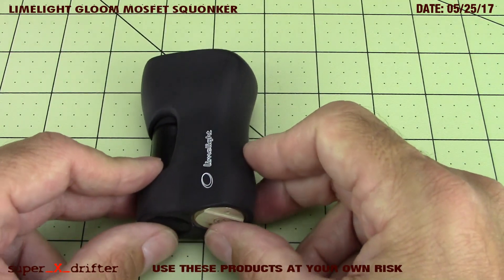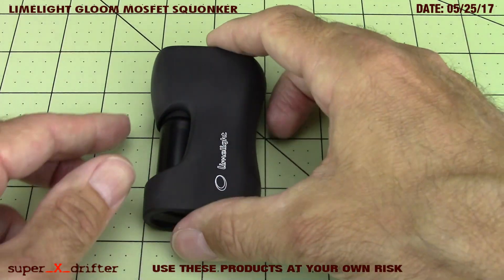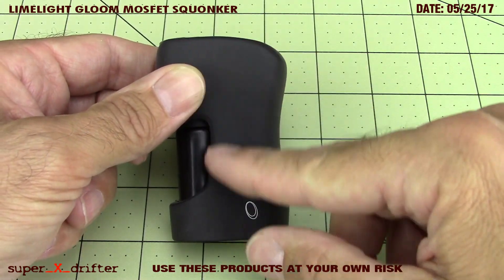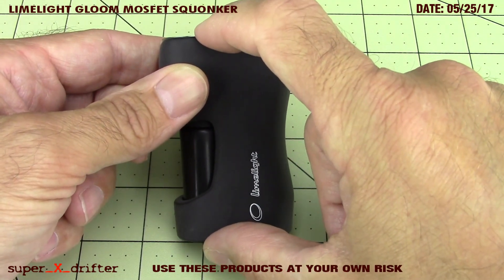It tapers down, and then we've got about 46 millimeters across the bottom. The mod is 78 millimeters from the highest point - I said 78 inches first, which would be a big goddamn mod, that'd be taller than me - I'd have to stand on a step stool. 78 millimeters or thereabouts of height.